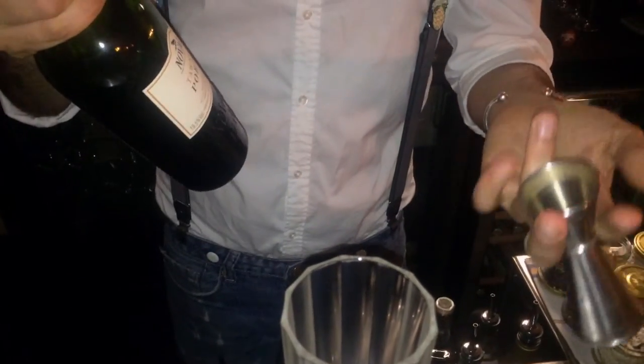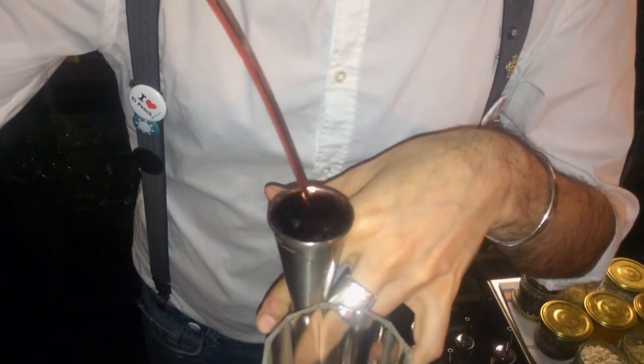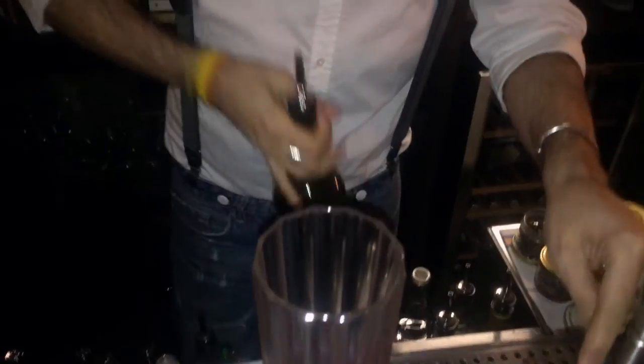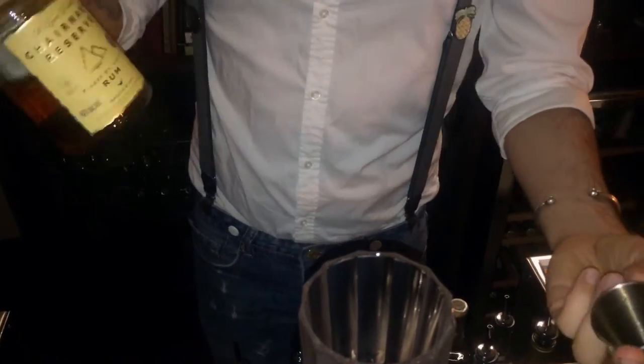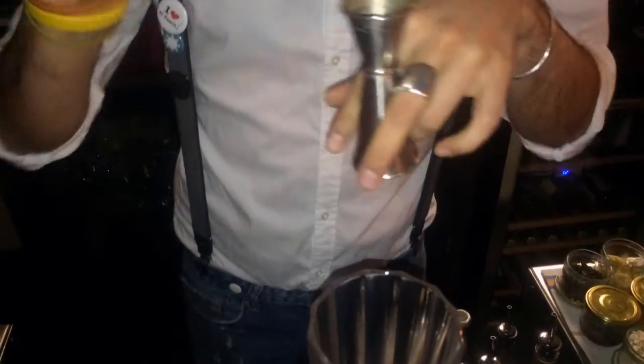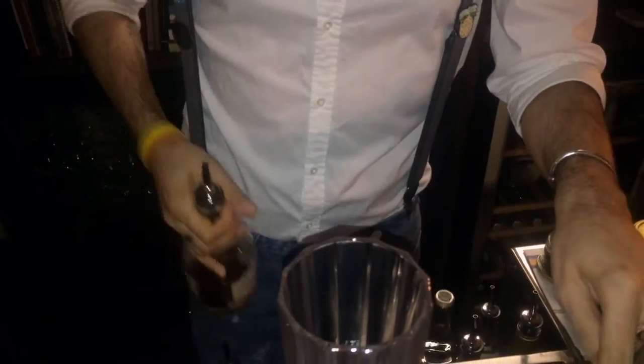The second drink we make is called Aboukir Punch. It's port-based — we use Tawny port and infuse it with pandan leaves, which has a lot of vanilla and smoky notes, very interesting. We use rum of course to bring it up a little bit — rum from Barbados, five years old, just enough to give a little bit of a punch.